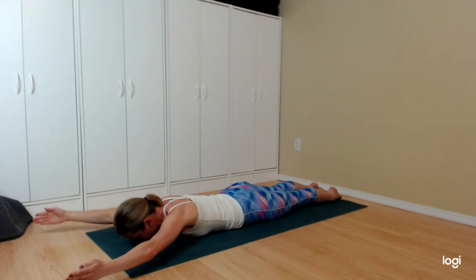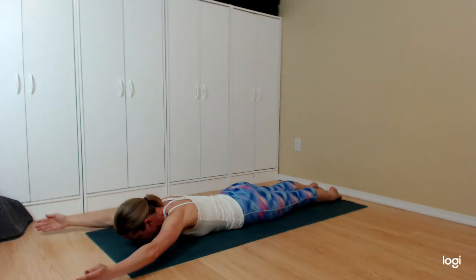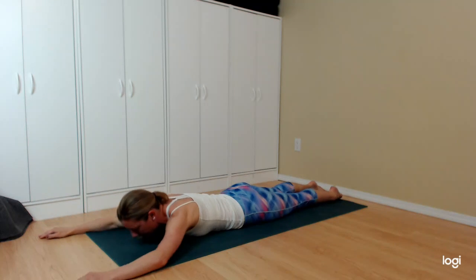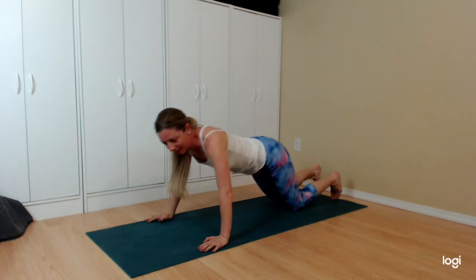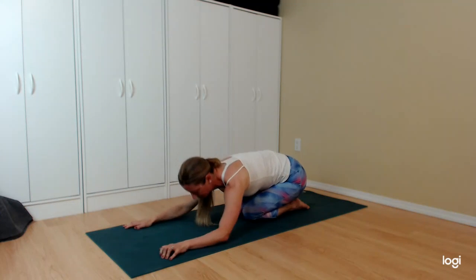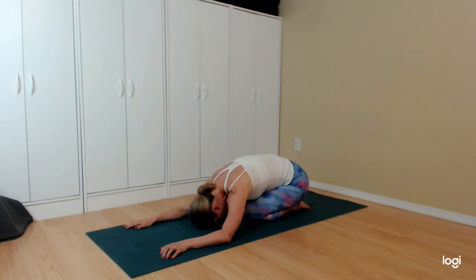Five, four, three, two, and one — relax. You can either stay on your tummy or find a nice child's pose, softening and melting, allowing the lower back to relax. A few deep breaths here — take a good few seconds.